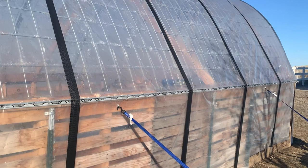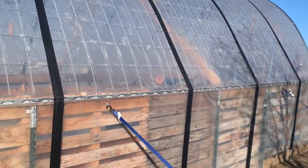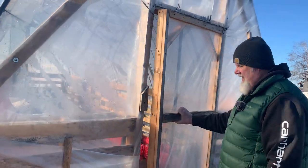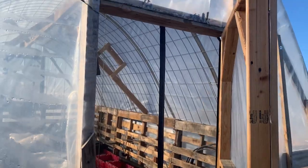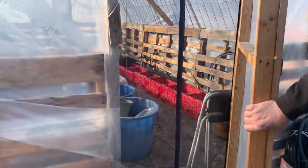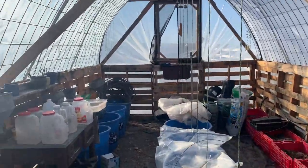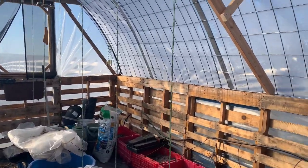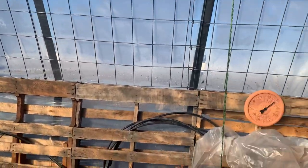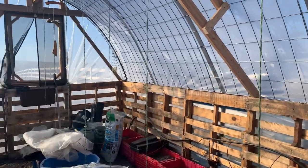Before we finished and put the plastic up, we put in a beam in the center. Let's go inside this beautiful high tunnel. We added a little magnetic screen door which works really well and kept the birds out. It is warm in here — it's 21 degrees outside and it's 60 degrees inside, and it's only 8:30 in the morning.